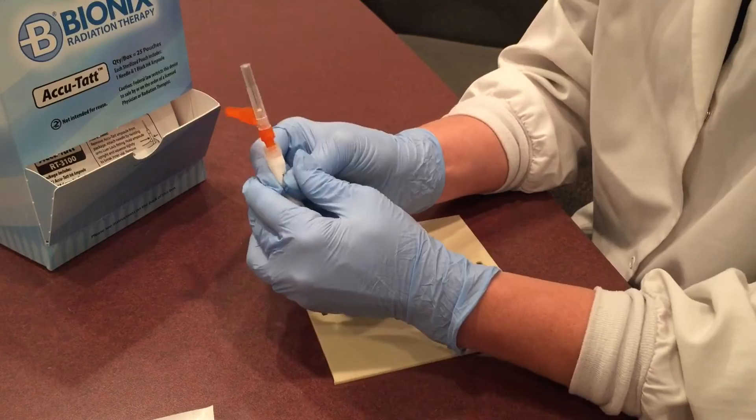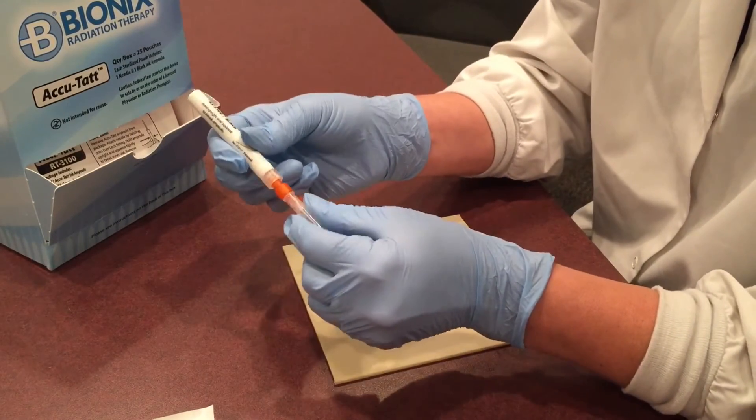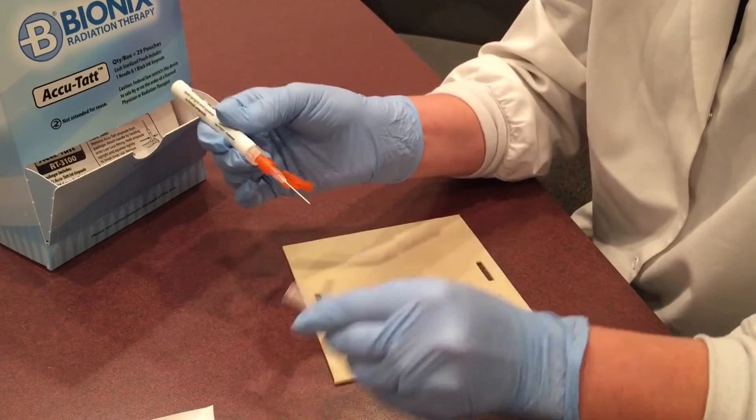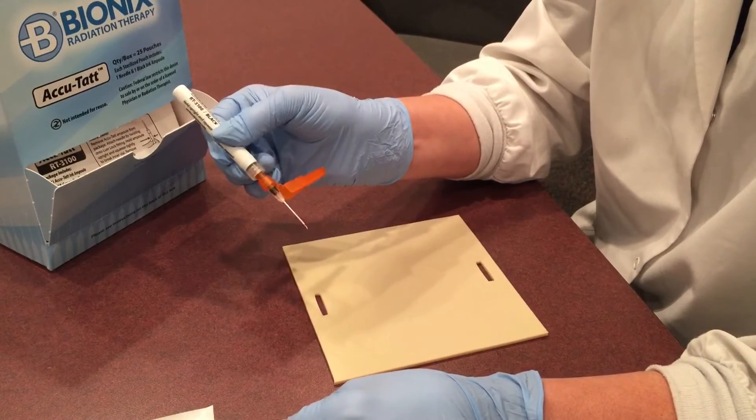It's important to break the inner vial completely so that the ink can flow freely into the head of the needle. Next, remove the cap and gently squeeze the product until you see the ink flow into the head of the needle.